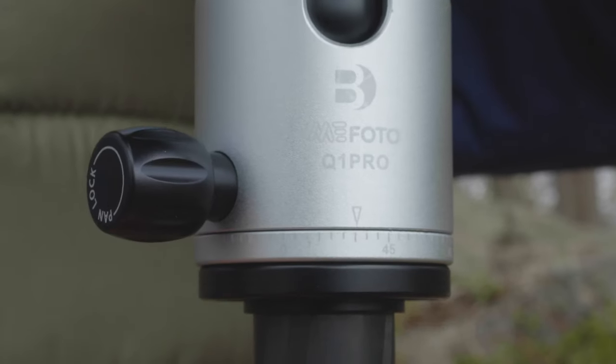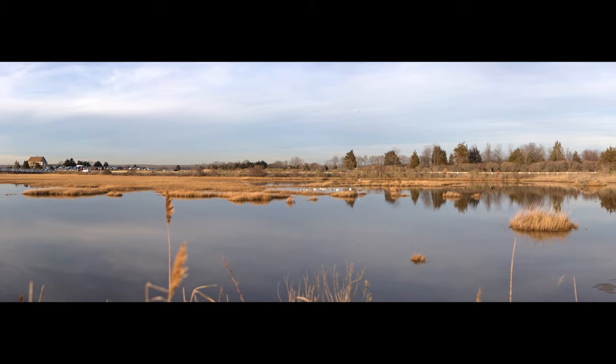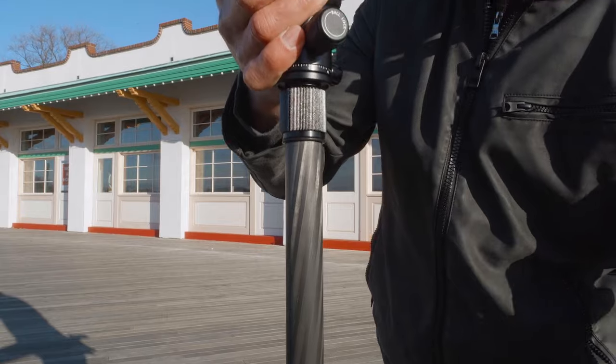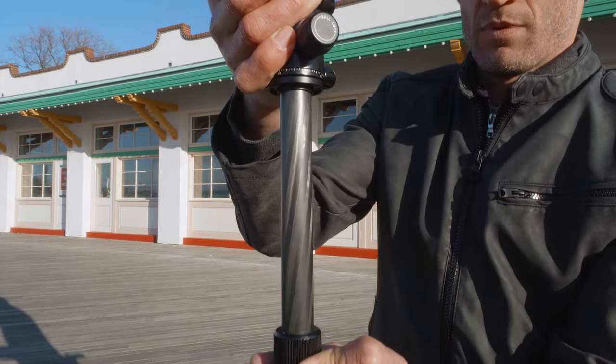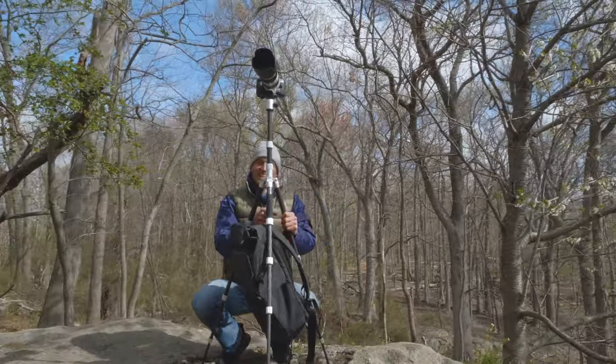Using the graduated panning scale, you can easily create beautiful, accurate panoramas. The adjustable two-section center column gives you even more height to your shot, and you can also attach the included weight hook for additional stability outdoors.